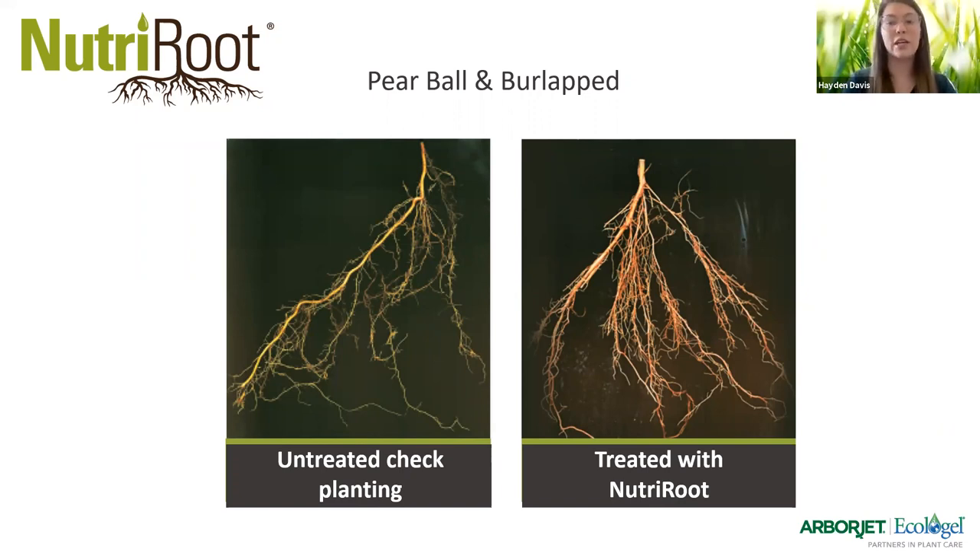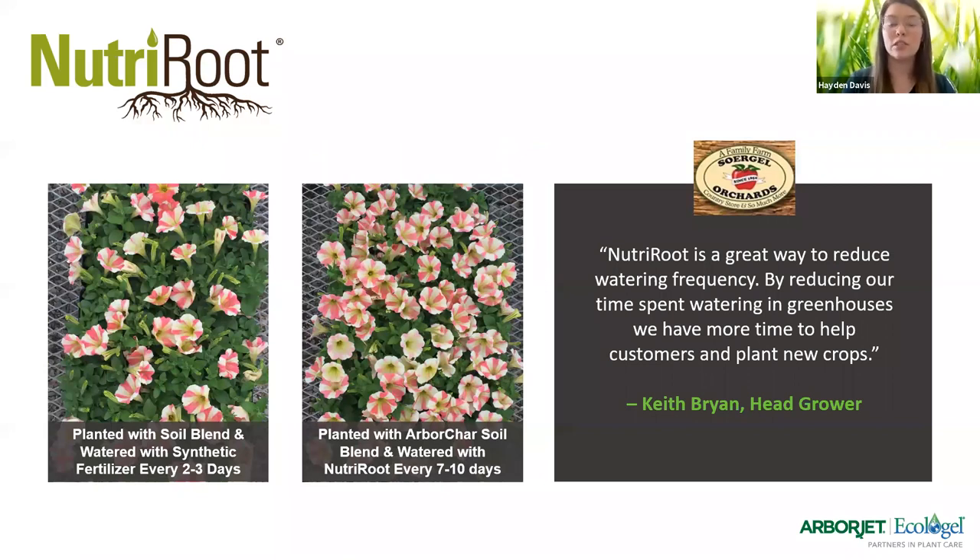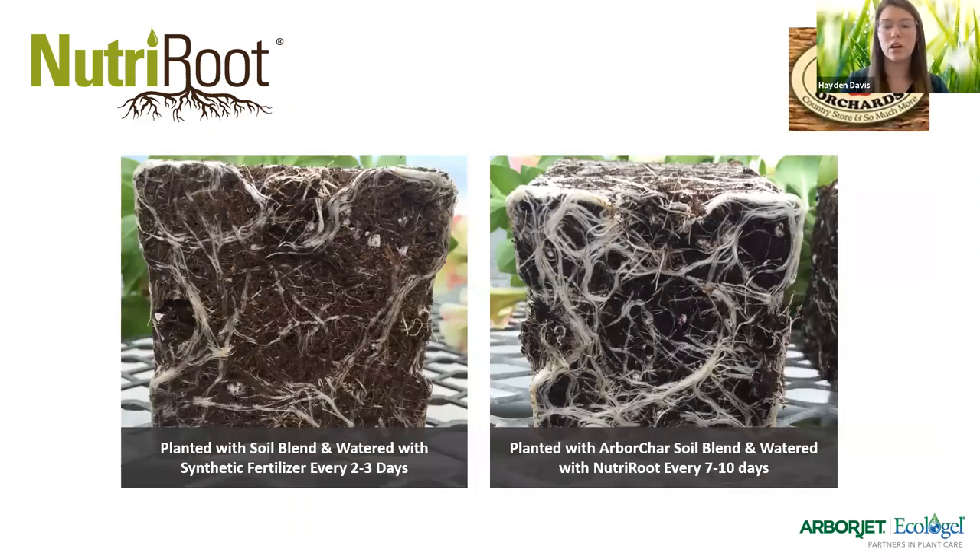We have another testimonial from a head grower: 'Nutriroot is a great way to reduce watering frequency. By reducing our time spent watering in the greenhouses, we have more time to help customers and plant new crops.' So there's less watering labor overall. Nutriroot is more than just a fertilizer — it's a combination of water management as well. We also have an untreated versus treated comparison, including results with ArborJet products. The treated plant was watered only every seven to ten days compared to the control watered every two to three days, and you can see a clear difference. Healthy roots show that more white to light brown color, and the treated roots are far more developed.